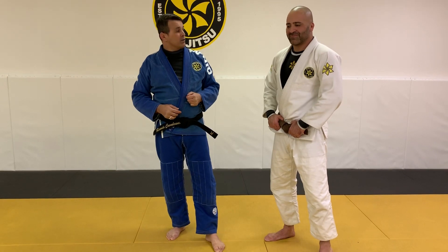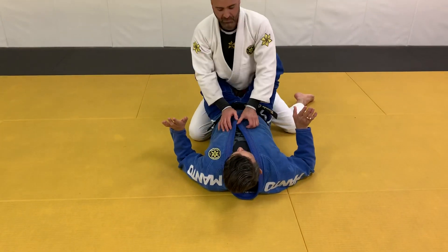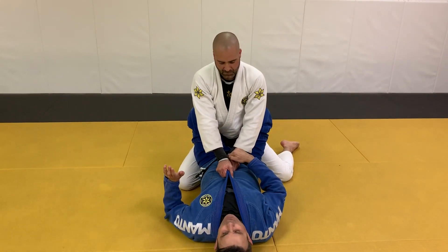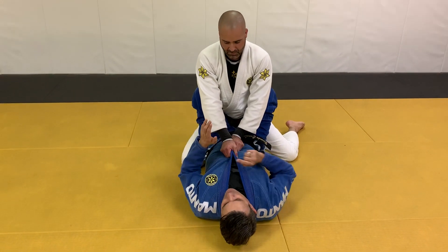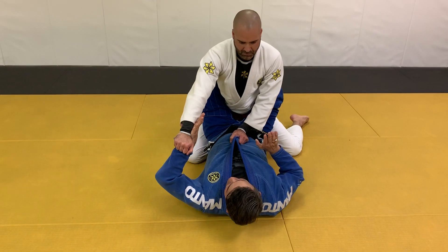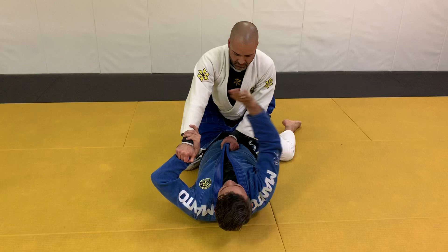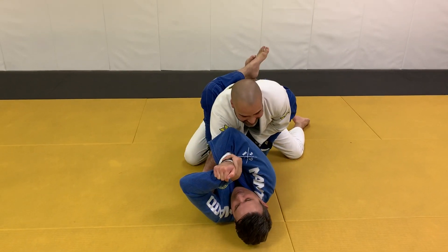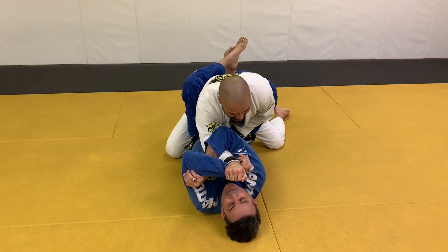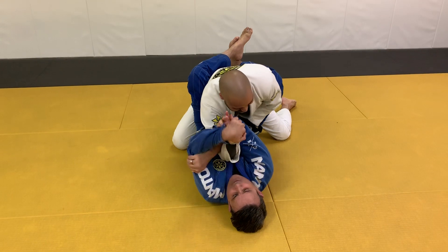I'm going to show one wrist lock for Mr. Dex. He controlled his sleeve like this. My hand is going to grab his wrist, and for more he tries to bring my arm in this direction, I'm going to use my arm here to go. When I walk here, if Dex keeps going and grabbing my sleeve, it's going to help me to wrist lock him here.